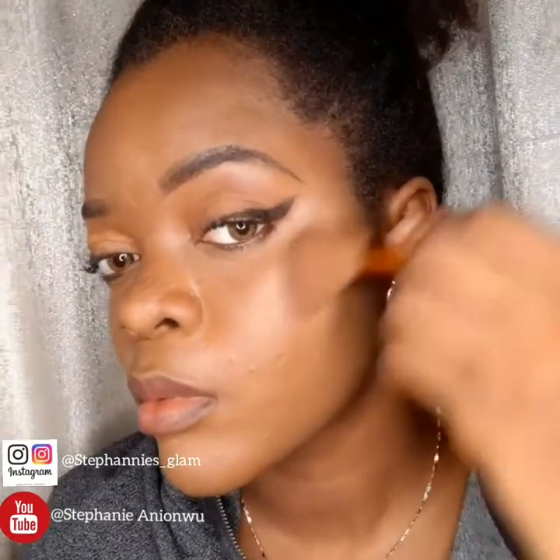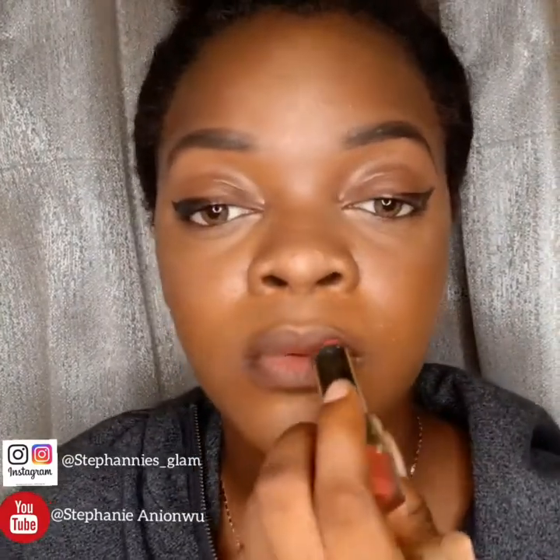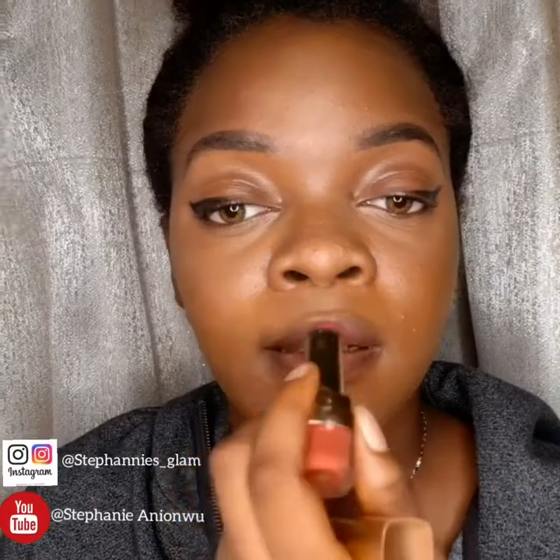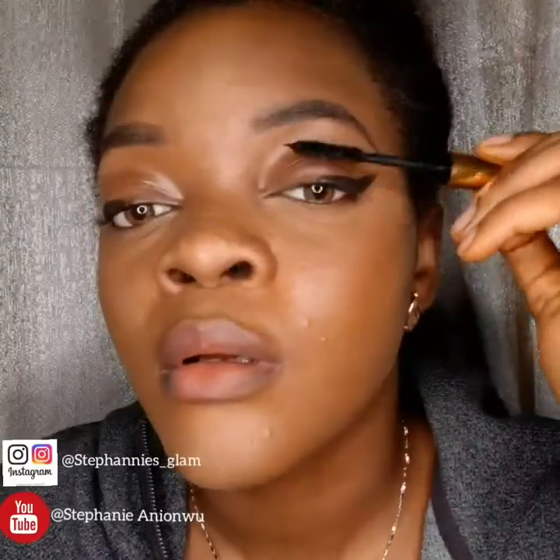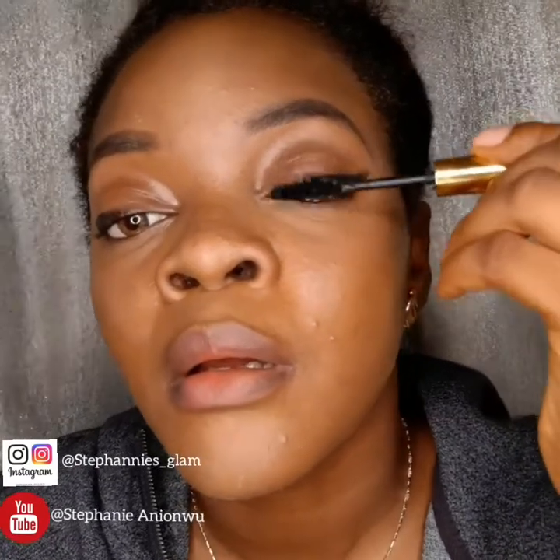Then my bronzer — just put a little bit. I think I've done my lips right now — just adding a little bit of pink for it to look rosy and all, and back to my lashes again.